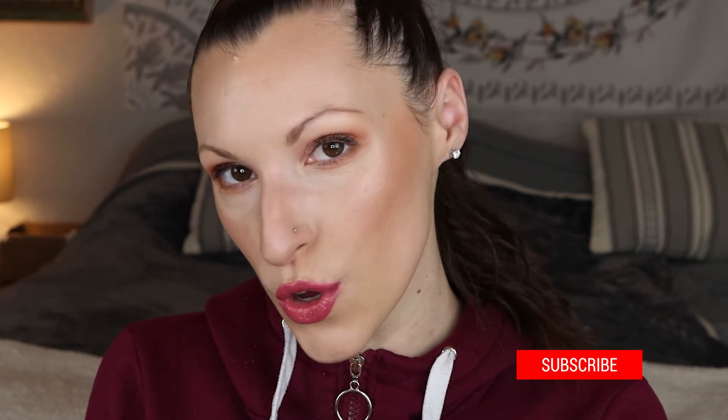Alright you guys, thank you so much for hanging out with me today and trying some Shop Miss A makeup. I hope you guys enjoyed this video, and if you did please give it a thumbs up — it really helps my channel grow. I hope you will subscribe to my channel before you leave, and I hope to see you in my next video. Bye!